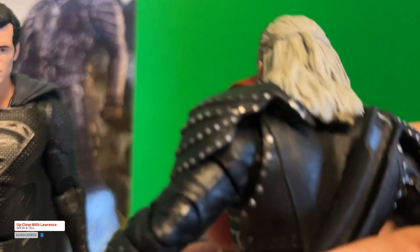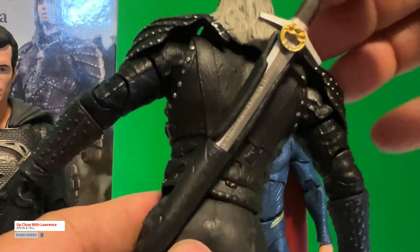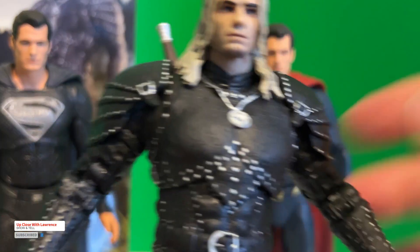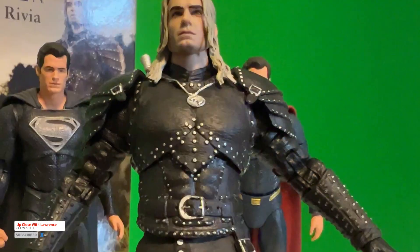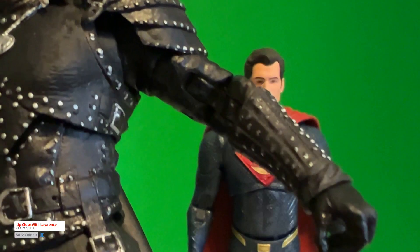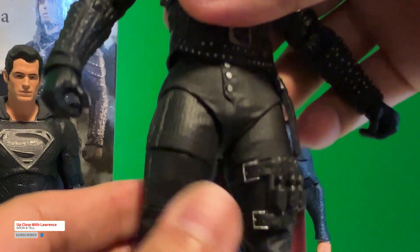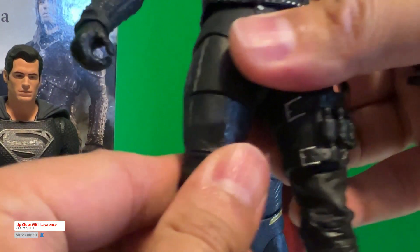It has — how do you call that, is it a hilt? — the cover for the sword. It's a great add-on detail to the figure. And you can see the design of the costume is very close to bang on to the TV show. One thing I've quickly noticed that you can hardly find in the DC Multiverse line is this thigh articulation here.